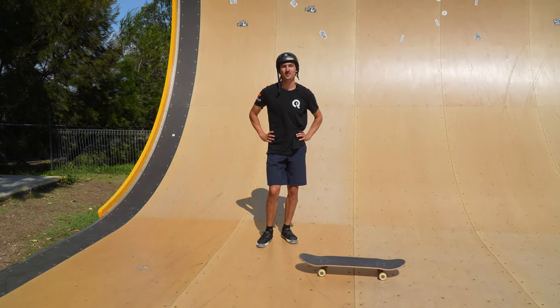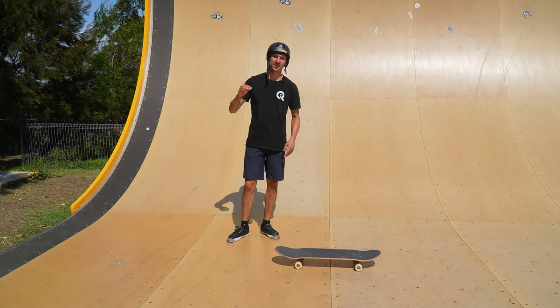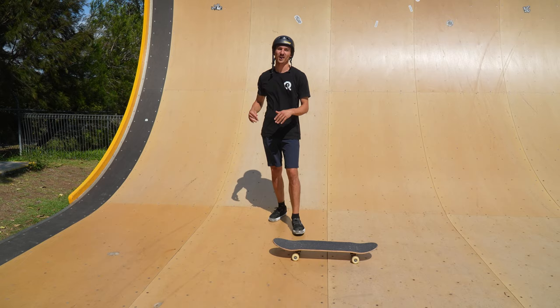We're here skating at the Sunshine Vert Ramp on the sunny coast in Queensland, Australia. Today's video is called Line of the Week, where I'm going to bring you through a progression of a few different lines, and we're going to end at rock to fakie, switch feeble forward to kickflip indie.